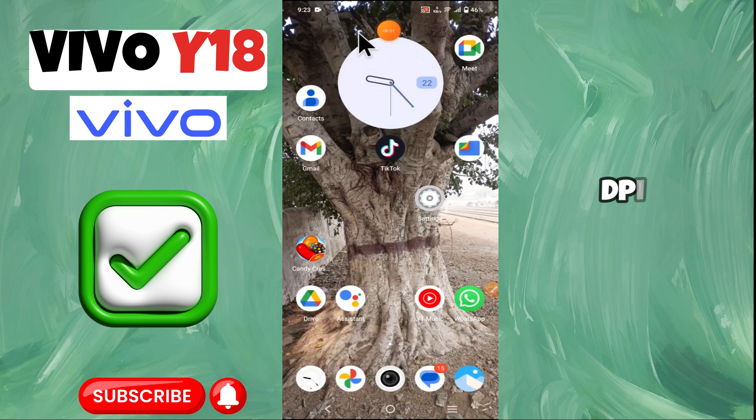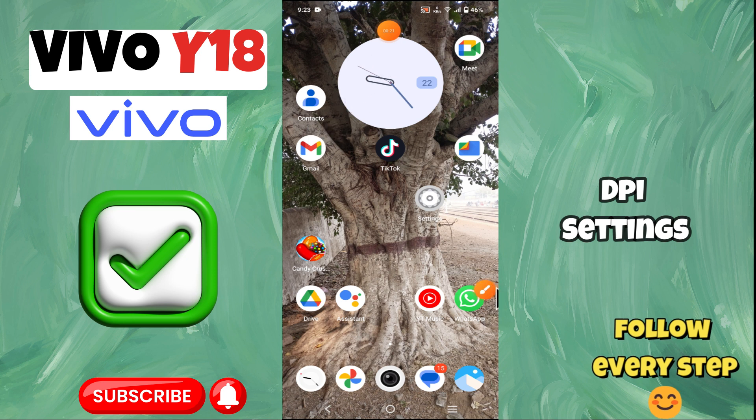Hello everyone. In today's video I'm going to show you how to manage DPI settings on your device, the Vivo Y18. I'm going to show you how to change DPI settings, but before we get started, don't forget to hit the subscribe button and ring the notification bell. Make sure to watch the complete video and learn how you can do it. Let's watch the video.